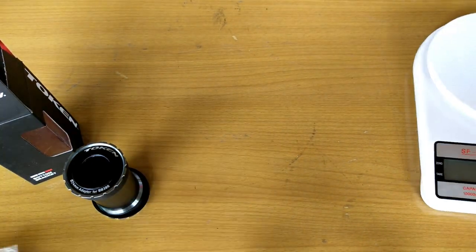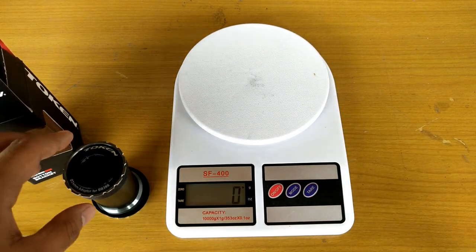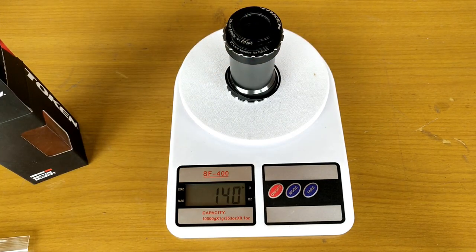Let's weigh it. I'm pretty sure this is heavier than what's currently on my React, since those are just plastic cups with bearings. This comes in at around 140 grams.